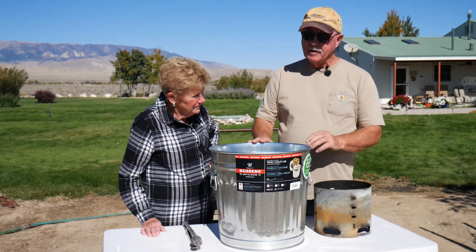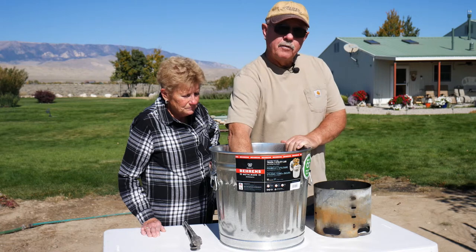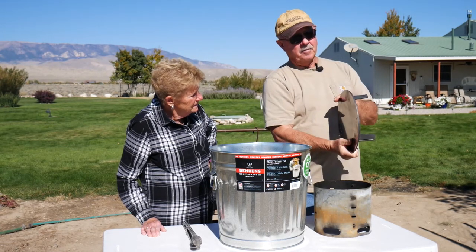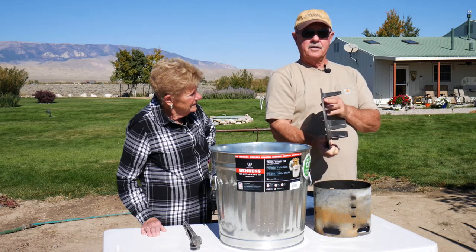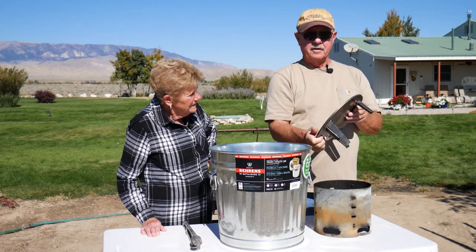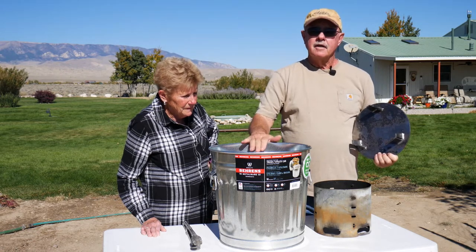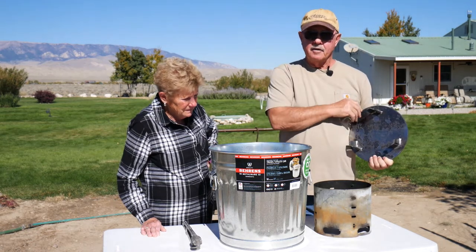Gail from out in Oregon came up with this and found a way to do this. You take this little platform, which is made out of quarter-inch steel with three-sixteenths-inch steel legs, and one of these Behrens six-gallon galvanized garbage cans.